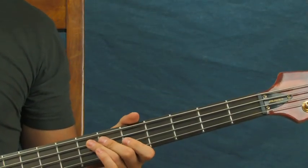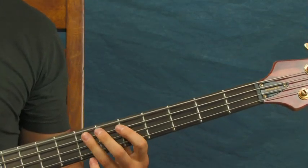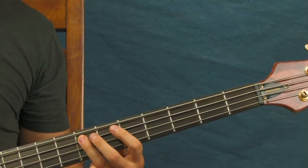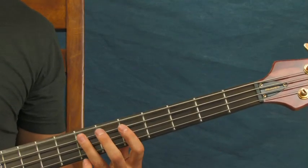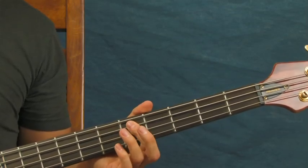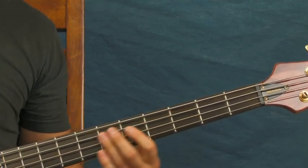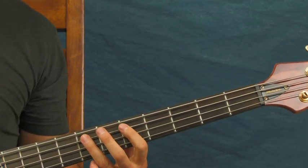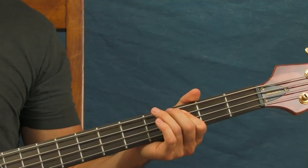What you're going to do first is open up on the E — open E — right there. Then you're going to hit the octave, which is the seventh fret of the A string. Then you're going to descend from the seventh to the fifth to the third. So it's: open E, seventh fret of the A, fifth fret of the A, and then third fret of the A.